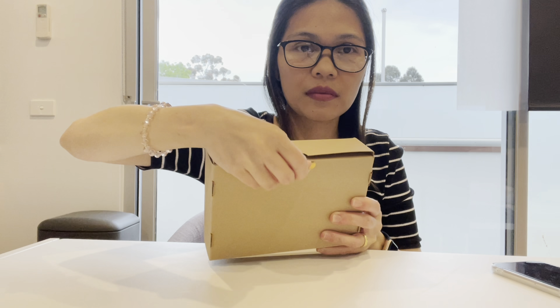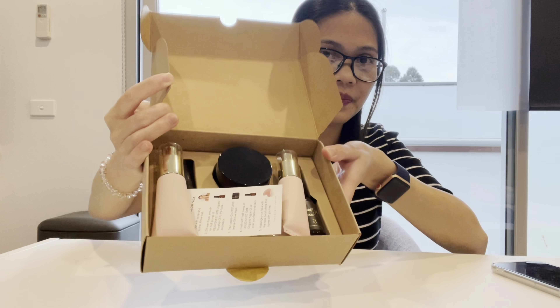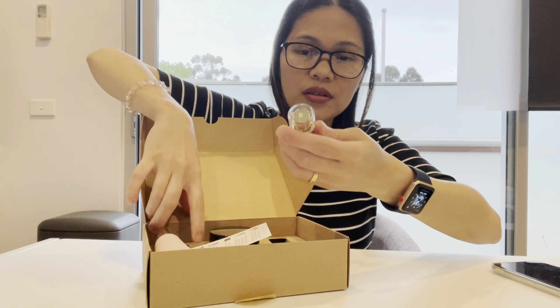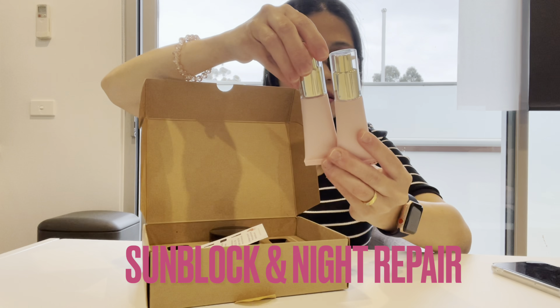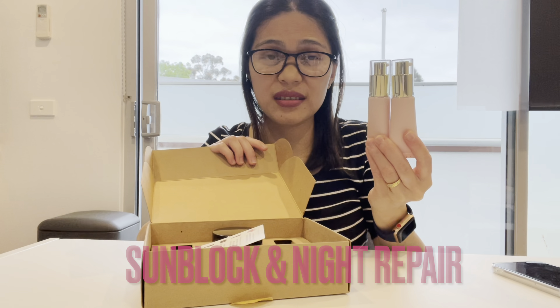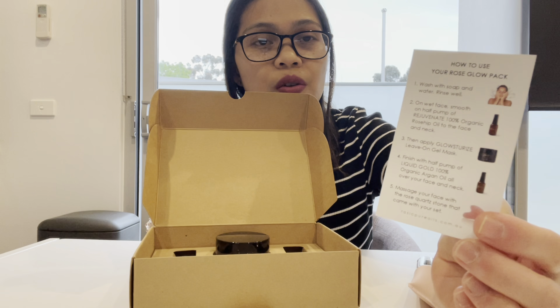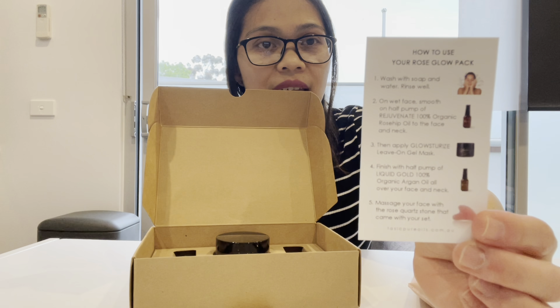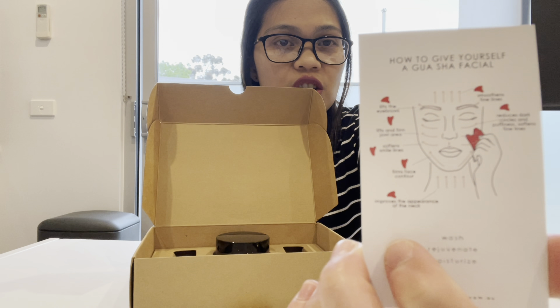So let us now open this little box here. In the box there are these two little pink bottles — I'm not sure what's in them, probably some moisturizer, we'll find out. We also have a little card that says how to use your Rose Glow Pack, and at the back is how to give yourself a gua sha facial.